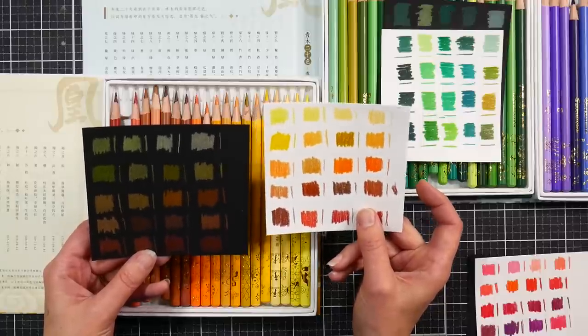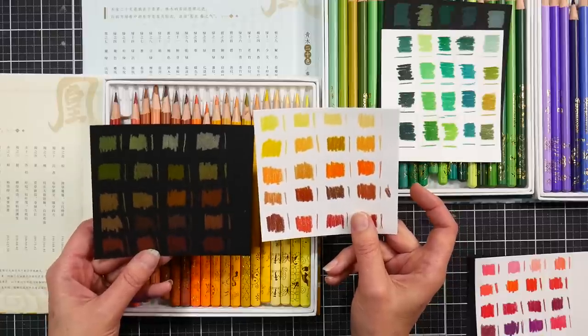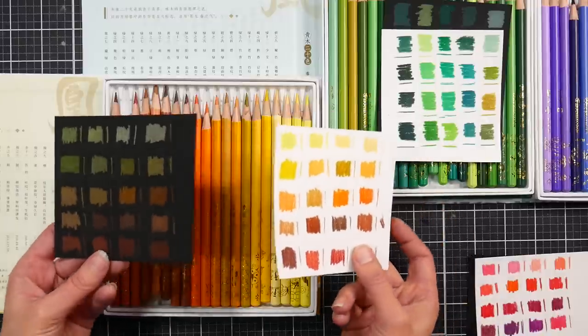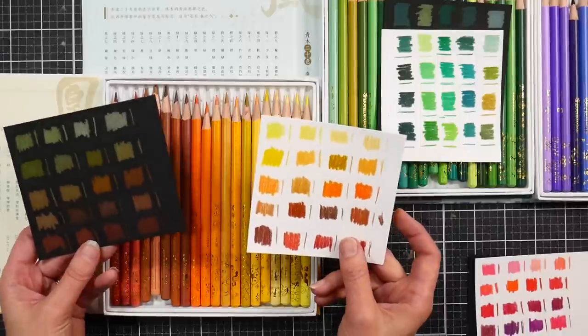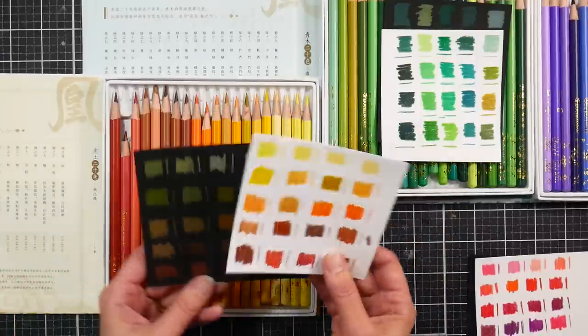It depends on whether you like that sort of firmness. They're not going to be soft like a Prismacolor or Colorsoft if that's what you want. I didn't find them troublesome to use, but you might depending on what you're doing with them. They felt about the same firmness as a Polychromos to me.